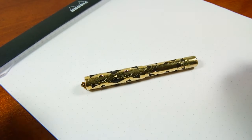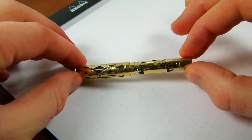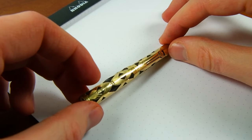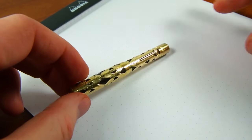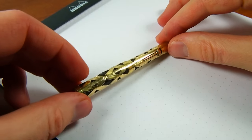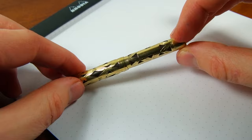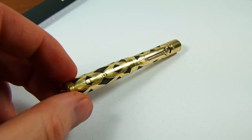Tonight we are back with this pen. This is a Waterman 52.5V — the basket weave filigree gold-plated version. It's in pretty good shape as you can see. The filigree itself is factory done by Waterman and is in really good shape.